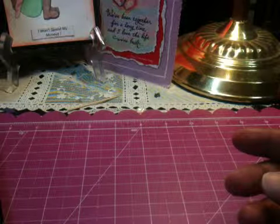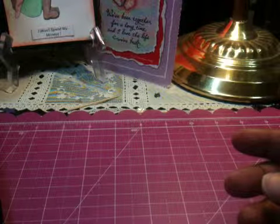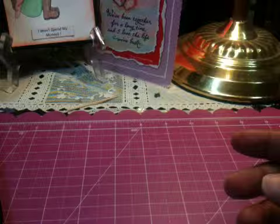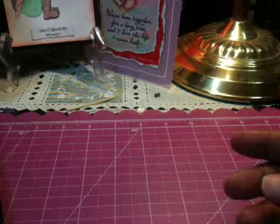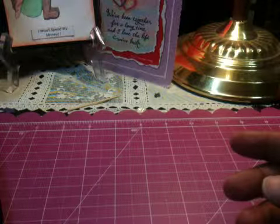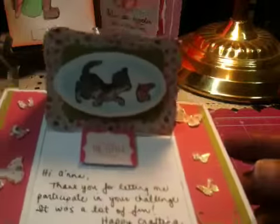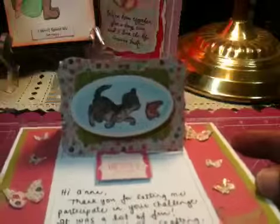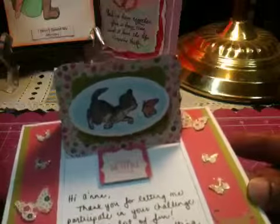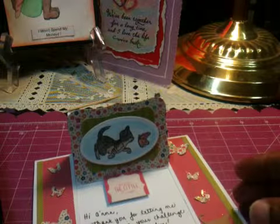I wish that you would do a tutorial if you haven't — I would really like to make this card, it is so beautiful. She left me a little note that says: 'Hi Anna, thank you for letting me participate in your challenge, it was a lot of fun. Happy crafting, hugs.' Shalanda, I love this card. I think if I can find out how to make it, next week this will be one of my projects. And here is the ATC that she sent me.